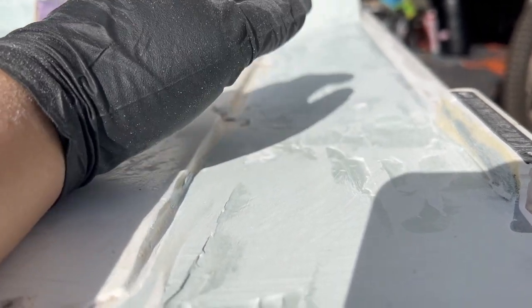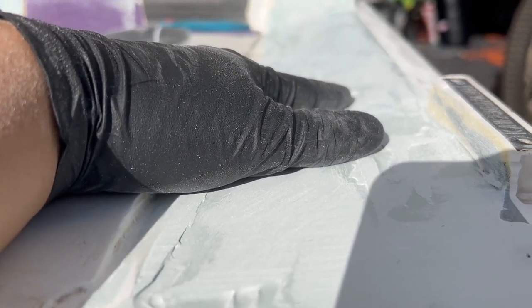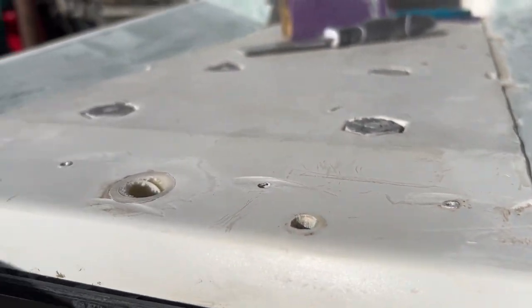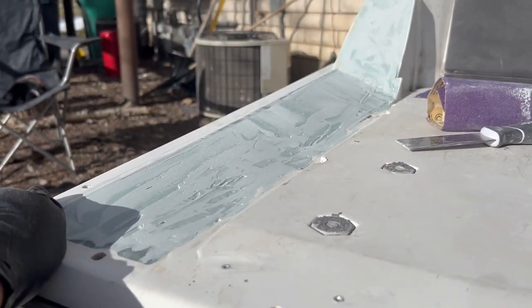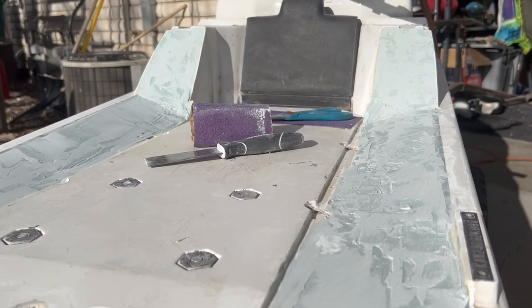With that barrier down we should be able to start laying down some glass and get this sealed up, and then start getting some turf on here. Just another step along the process and we'll just keep chugging along.